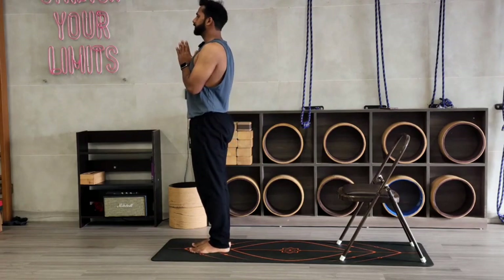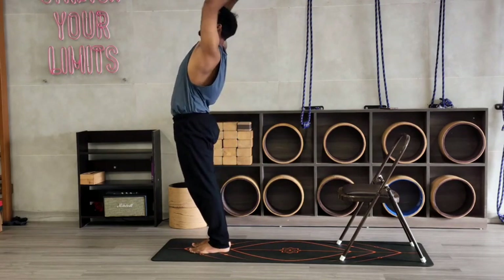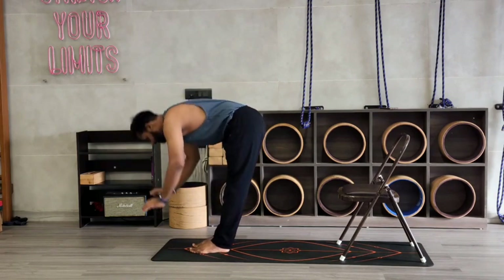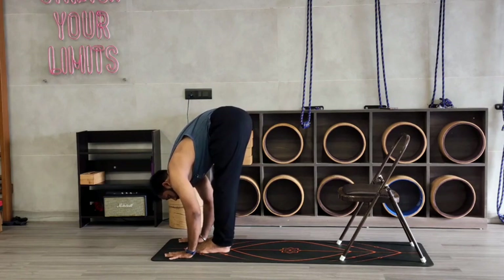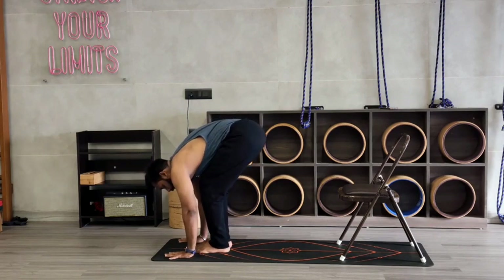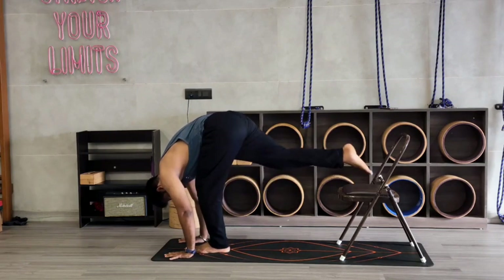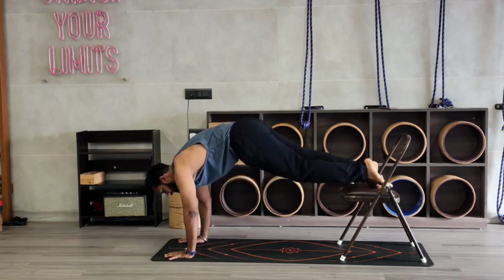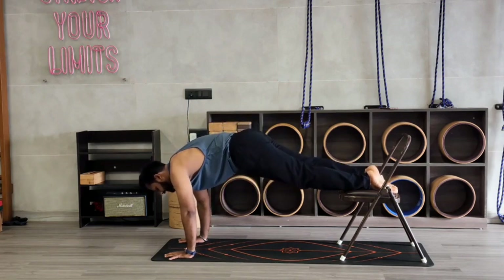Join your palms at heart center. Inhale, stretch your palms up. And exhale, bend forward, completely down. Try to touch your palms on the mat. If you are not able, micro bend your knees. Then place your palms on the floor. Take your right leg back onto the chair. Make sure you only place your ankle, not your shin bone. If you place your ankle, you can hold here for 10 counts.